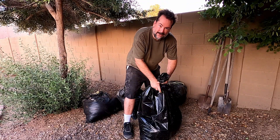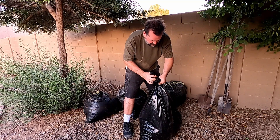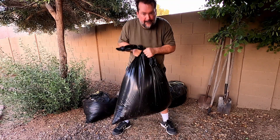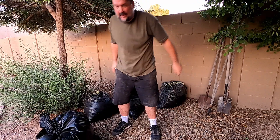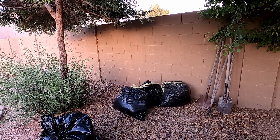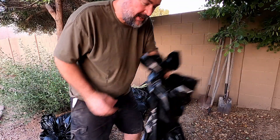Oh, it works — these are great bags! Let's see how much they can hold. Can I put two of those bags in there? Let's try it.